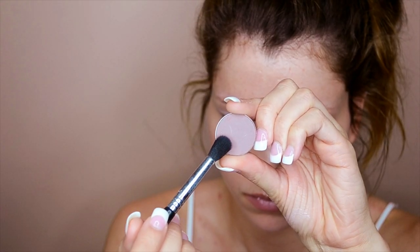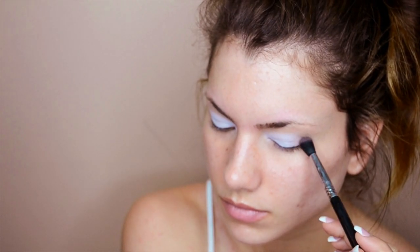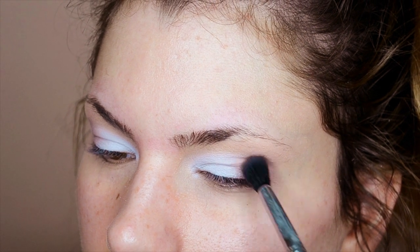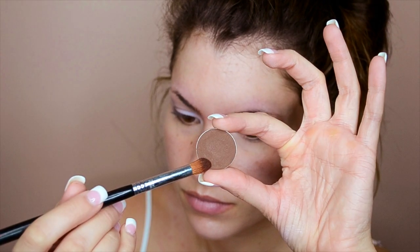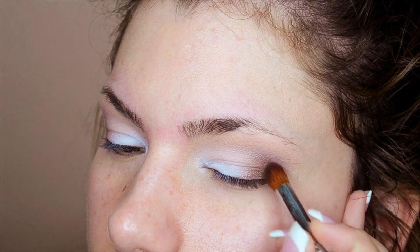Now we're going in with Makeup Geek eyeshadow in Unexpected — it's a matte pale pink-brown. Apply this to the outer half of the eyelid and lightly push it into the Misty eyeshadow to blend the two together for a smooth transition. Then this is Makeup Geek eyeshadow in Mocha, a deep brown shade, going into the outer corner with a more pointed brush, focusing the shadow in a V-shape to darken and smoke out the outer corner.